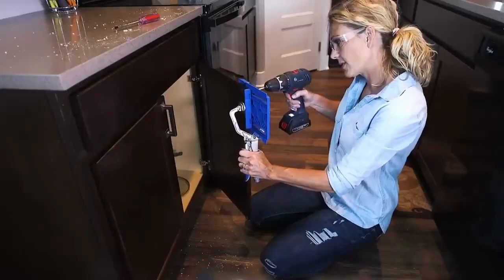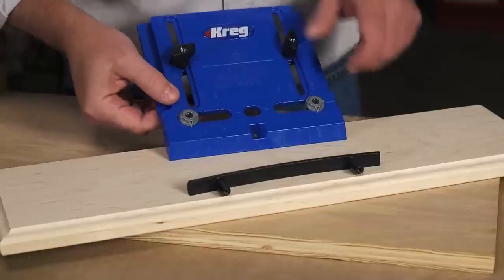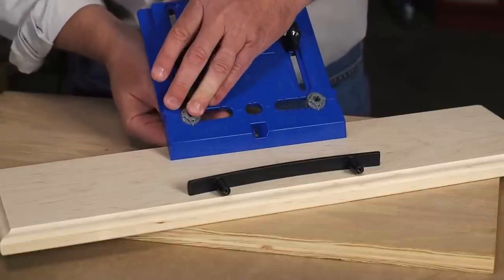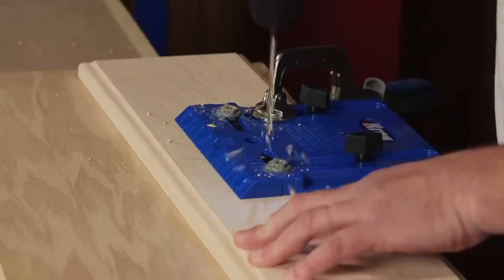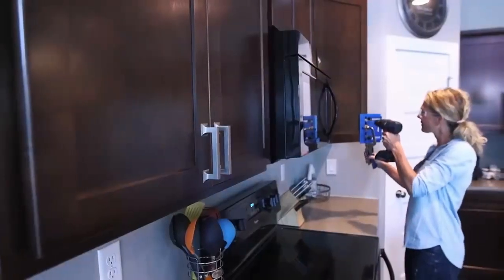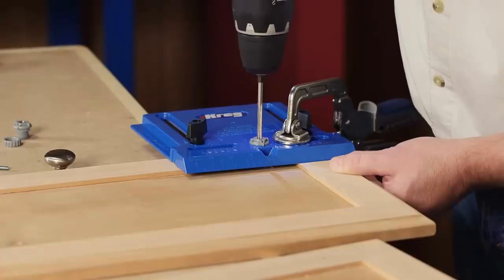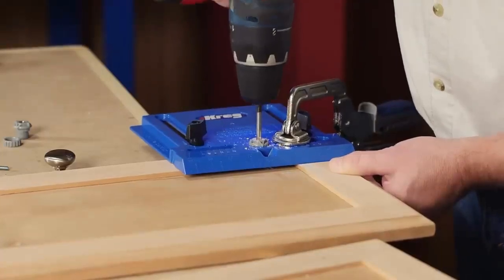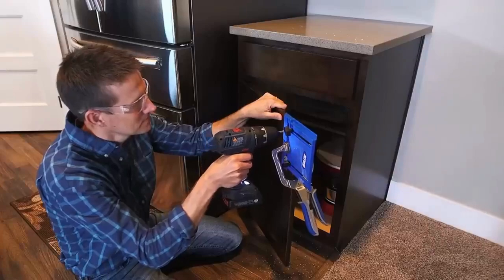Using the Cabinet Hardware Jig to install cabinet poles is simple. Just position the jig's adjustable drill guides to align with the mounting hole spacing that matches your pole. The drill guides ensure that the holes are drilled straight — something simple templates can't do — so poles mount perfectly every time. And those drill guides are made from hardened steel, so they'll maintain their accuracy no matter how many mounting holes you drill.